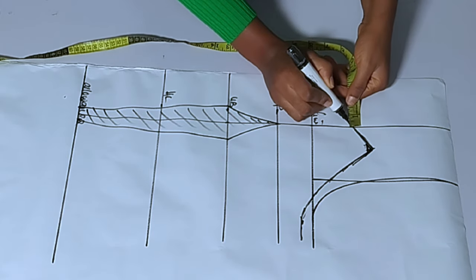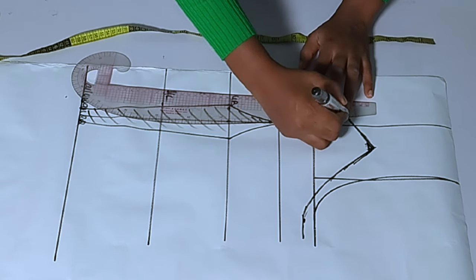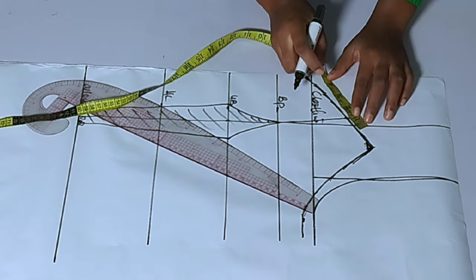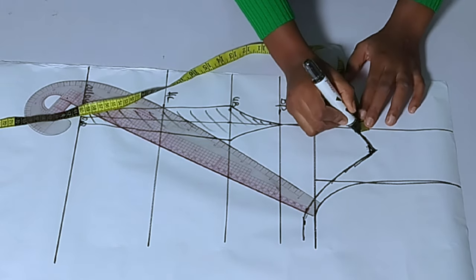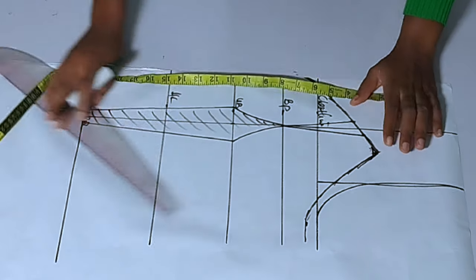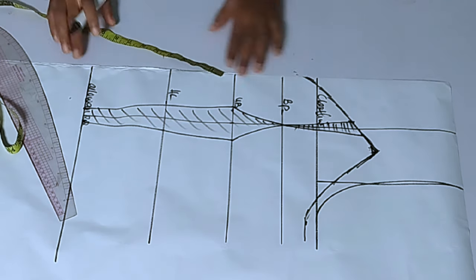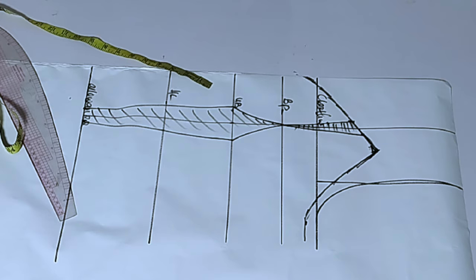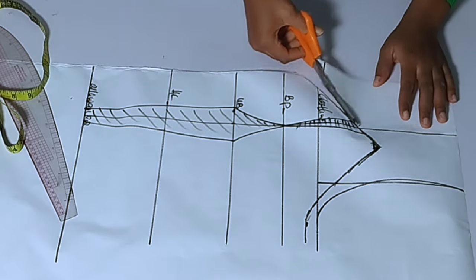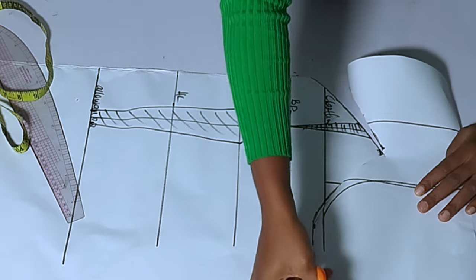Now take out half an inch on each side of the dart line — half an inch on this side and half an inch on the other side. Connect anything you take out back to your bust point, and shade that. I'm only taking out half an inch at the upper bust; I don't want it to be too relaxed at the upper bust. Then go ahead and cut off the top of the paper — we don't need it because we are going to cut out our yoke separately.